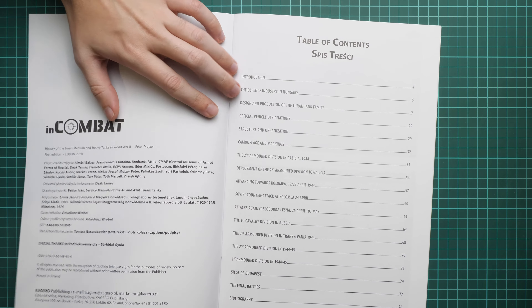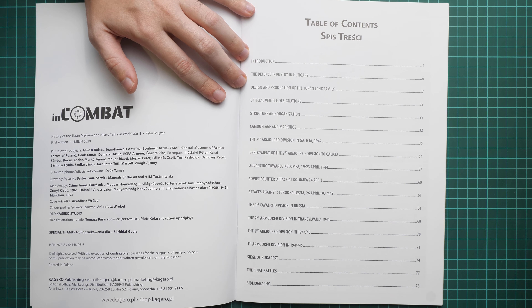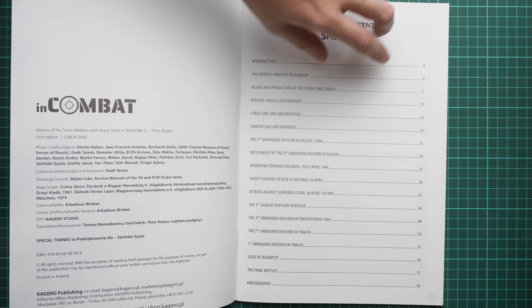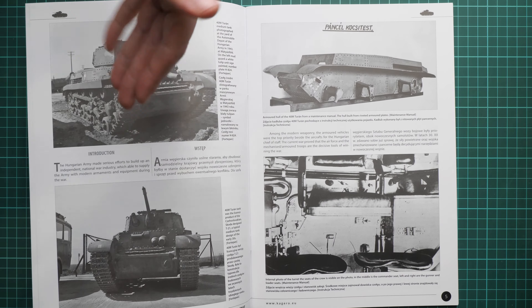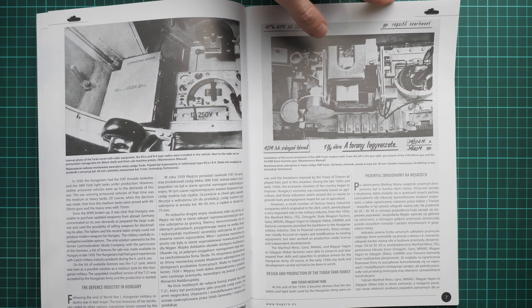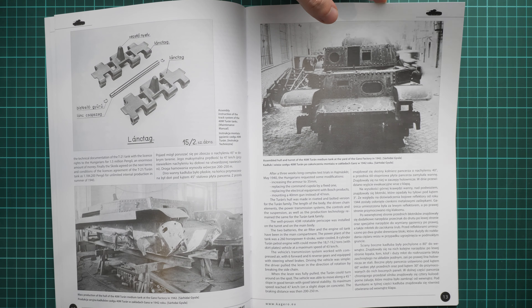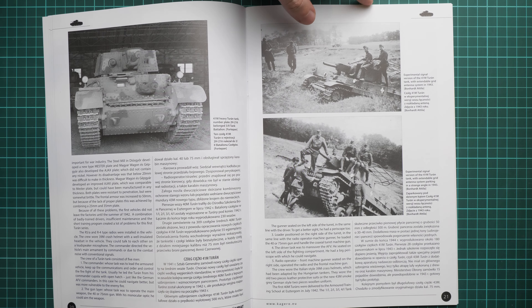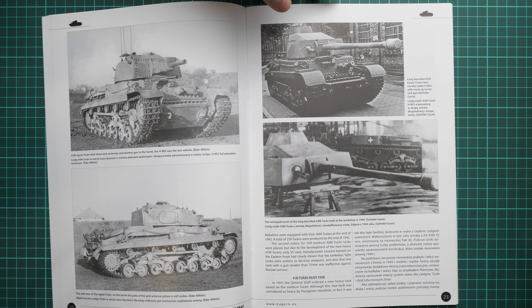Next we continue with the contents page. There are plenty of chapters and even a bibliography included, so you will be able to read more about this tank. Everything starts with the development history, and we have plenty of black and white shots which might come in handy for some additional details on your model — not only for the development prototypes but also for the real tanks.